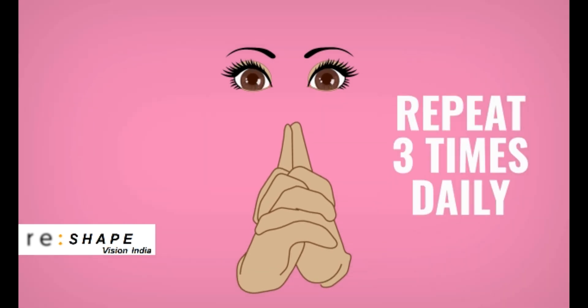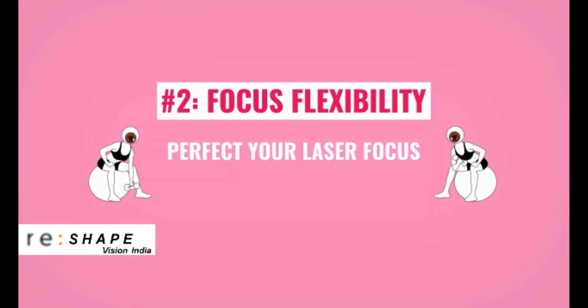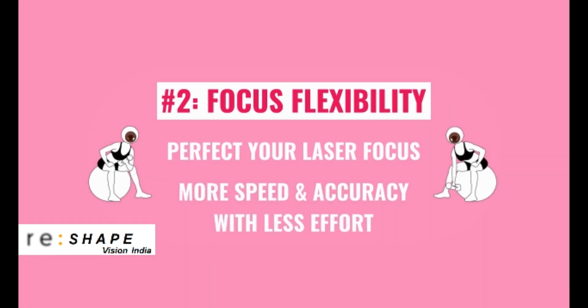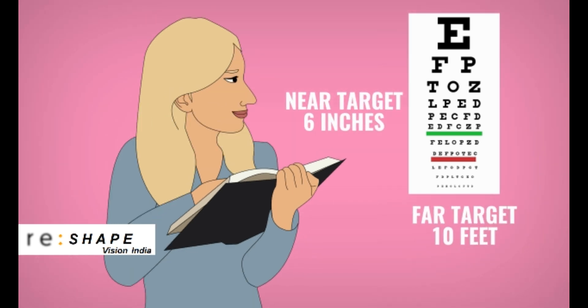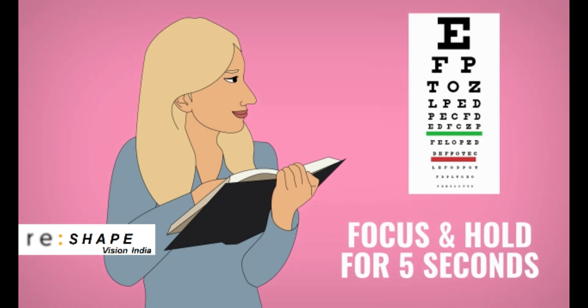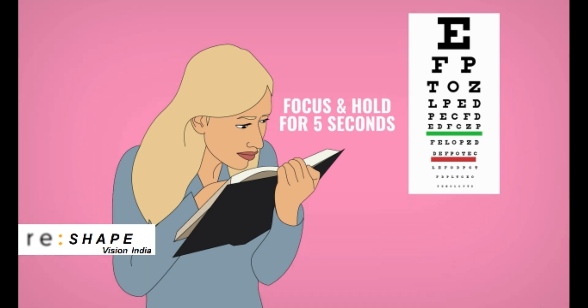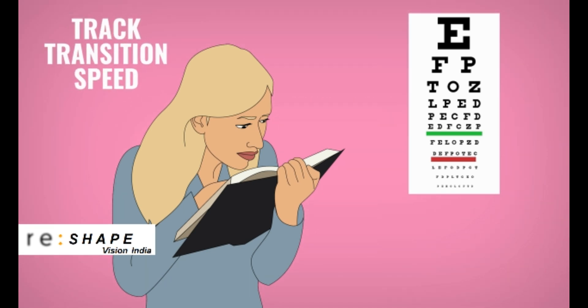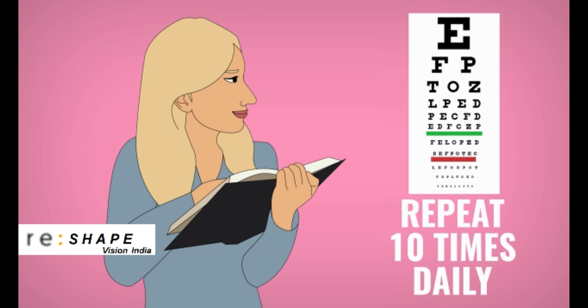Repeat this exercise three times a day. Number two: focus flexibility. This drill will help you perfect the ability to laser in on something, whether near or far. It will allow you to do it quickly and accurately without straining your eyes. Sit comfortably with something to read about six inches from your nose and something to read about ten feet away. Focus on the far target and hold for five seconds, then switch your gaze to focus on the near object and hold for five seconds. Take note of how quickly you can make things clear and the comfort of your eyes at each distance. Repeat this exercise ten times a day.